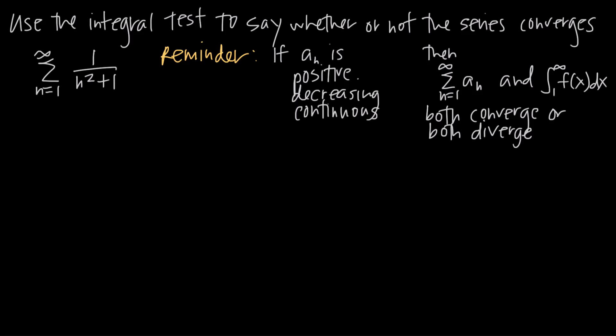In this video, we're talking about how to use the integral test to say whether or not a series converges. The integral test is one of our many convergence tests. In this particular problem, we've been given this series: 1 divided by n squared plus 1, and we're taking the sum from n equals 1 to infinity. We want to use the integral test to determine whether this series converges or diverges.